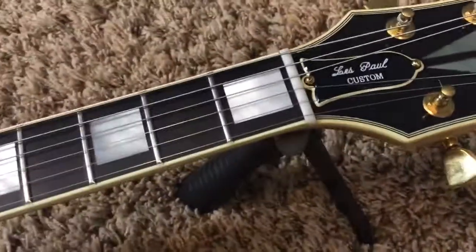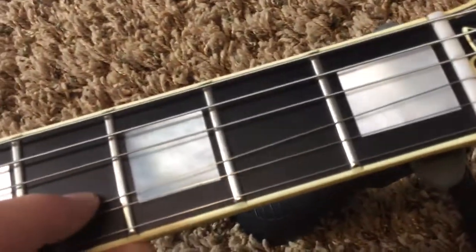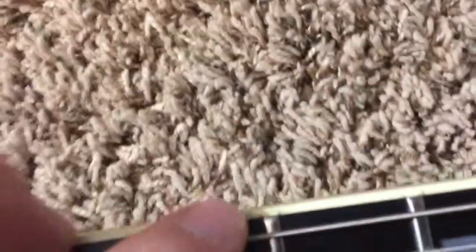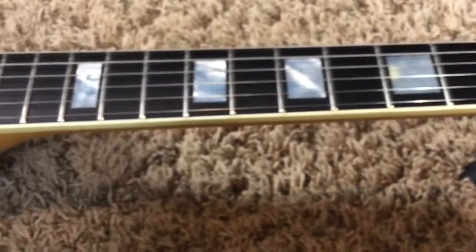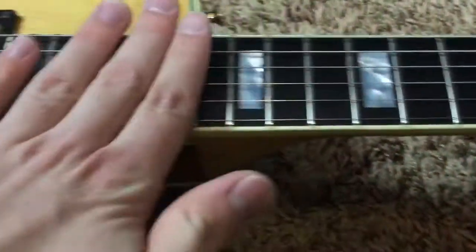The frets are in terrific shape. You do have minor wear — nothing that a polish and crowning job wouldn't get rid of. It looks like you only have very minor fret splits that you usually get due to humidity levels. So great shape ebony fretboard.